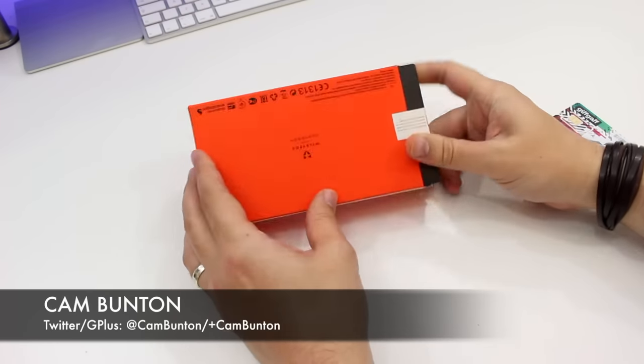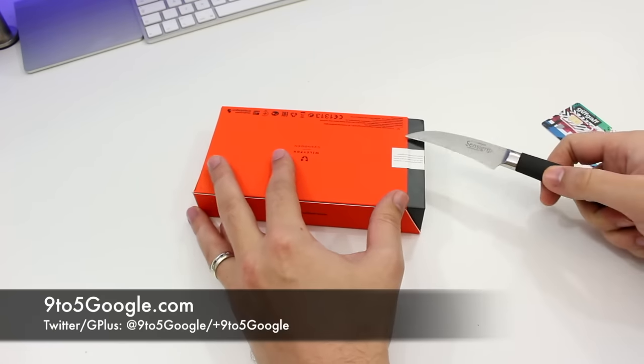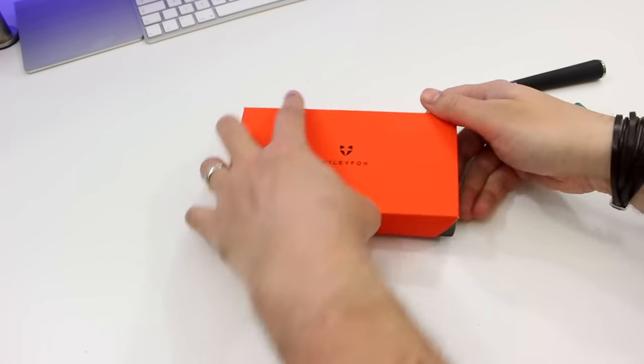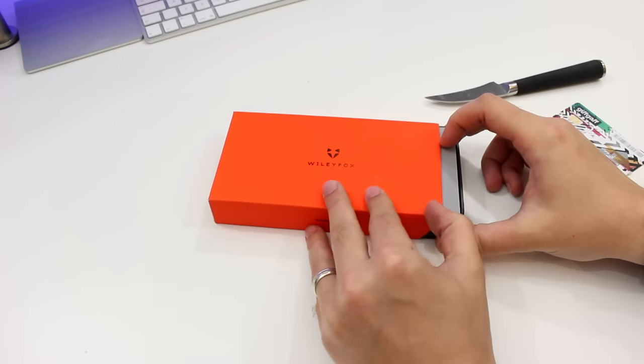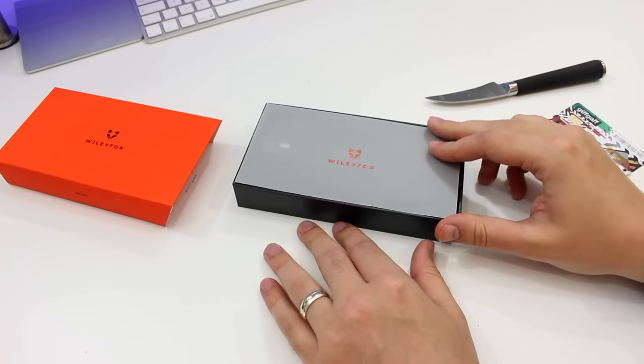Hey guys, Cam here from 9to5Google. Recently I checked out the Wily Fox Swift — one of the best phones on the market in Europe at its price point. This is the Wily Fox Storm, the company's more expensive device that aims to bring flagship specs at an affordable price point.